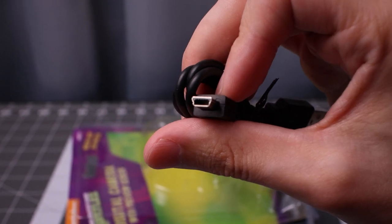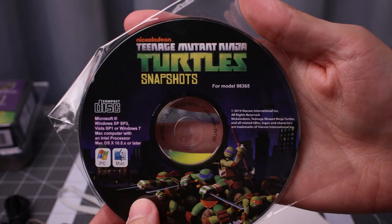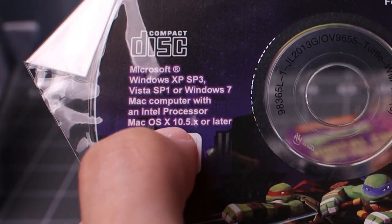Look at the type of USB connection. I still have a CD reader, which is good I guess. No mention of Windows 10 — how old is this?